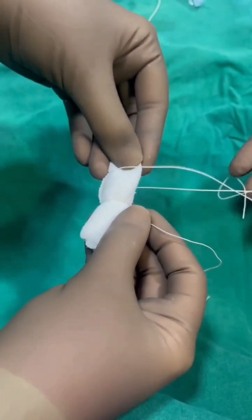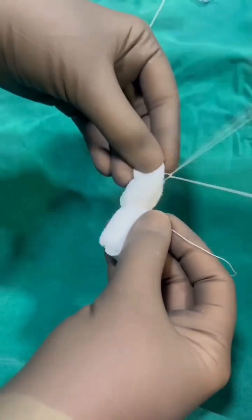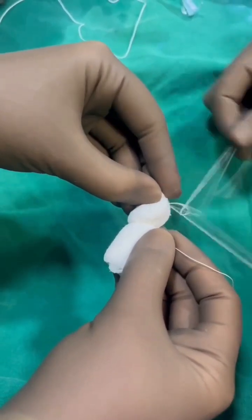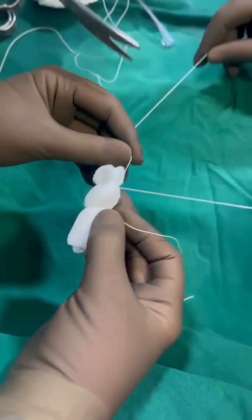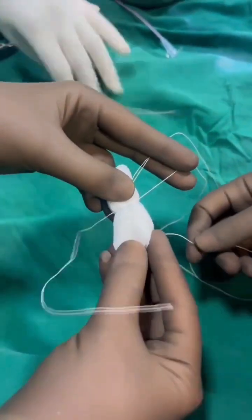The ideal size of this bolster should be about the thumb of the patient, so we can take one or two gauze pieces. It also depends on the amount of nasal bleed and how much pressure we need to give. We will tie three threads on the gauze.